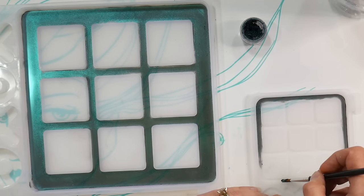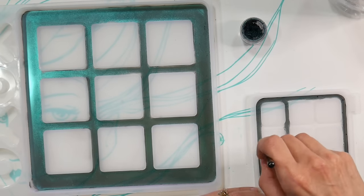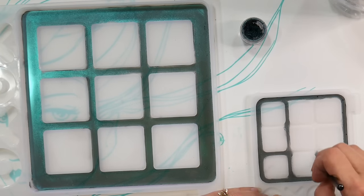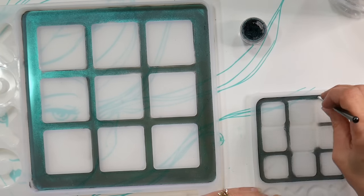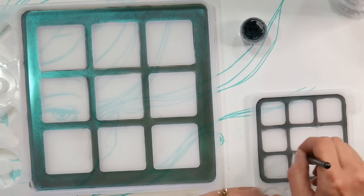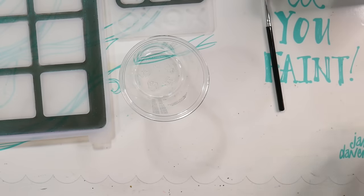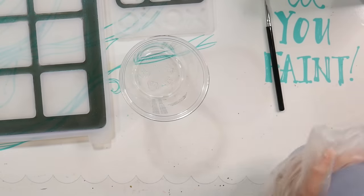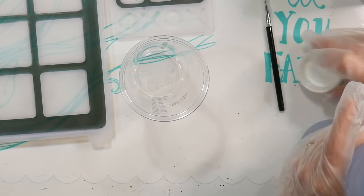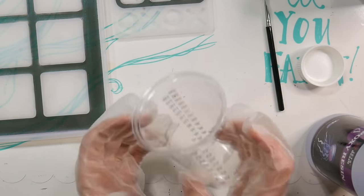These powders are pretty affordable and I also use them to make handmade watercolors, so they're quite versatile. A little goes a long way. On the smaller one I was a bit wiser, just taking out the amount I absolutely needed — less is more. Try to apply the powder just to the border so you get a nice white or clear mixing area in the centers. If you accidentally get powder on the mixing areas, just take a Q-tip with some rubbing alcohol and wipe it off.